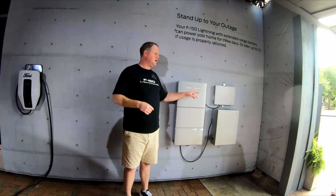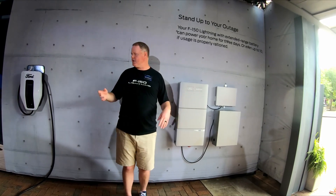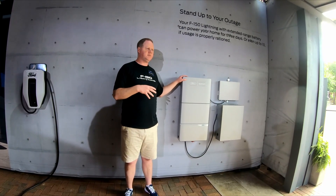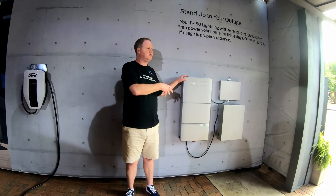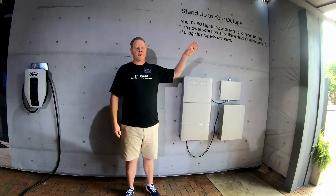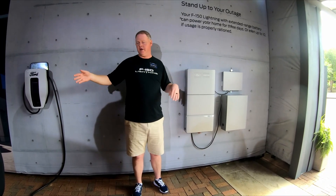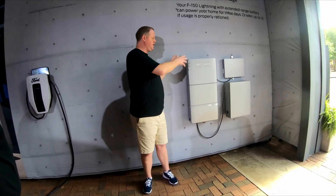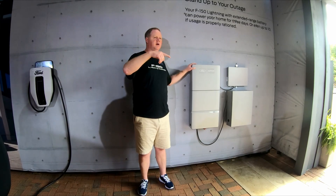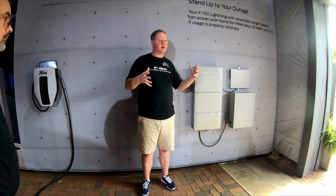You'll notice the name Sunrun here next to Ford. Sunrun is the leading solar provider for retail solar in the U.S. We're working with them because this is a sophisticated system and they install solar and stationary storage all the time. We've worked with them to make sure customers can make the right choices and have the right knowledge to install this properly. The other cool thing is we can get solar through them, and this unit will accommodate your EV for backup power, a solar array on your roof, and two stationary storage units all within one system.